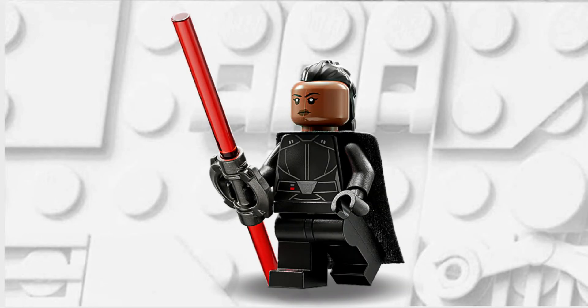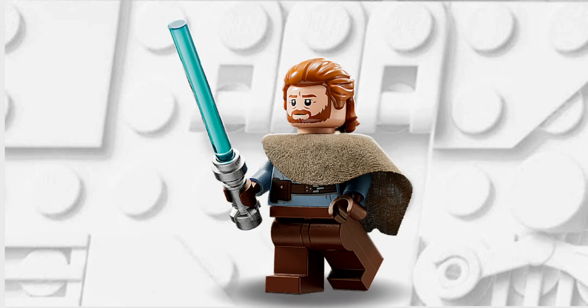Firstly you're going to want a minifigure that has black legs like this Reaver, and the torso comes from this Ben Kenobi minifigure.